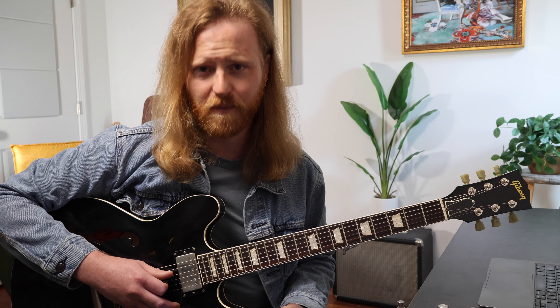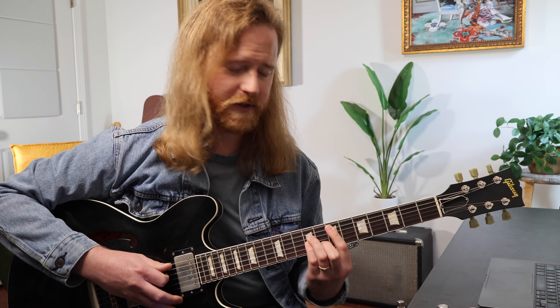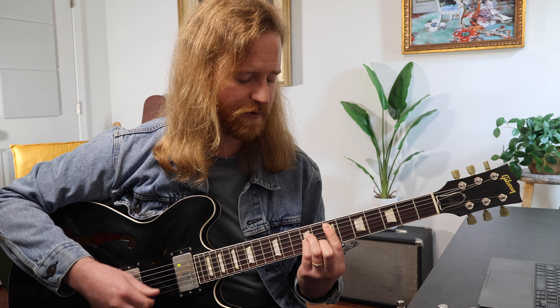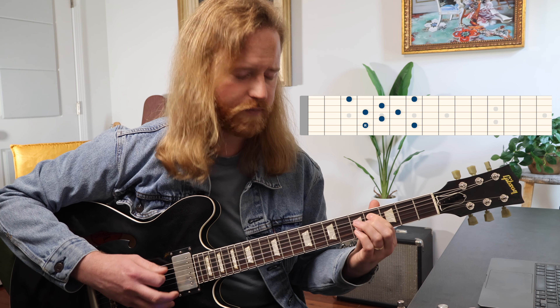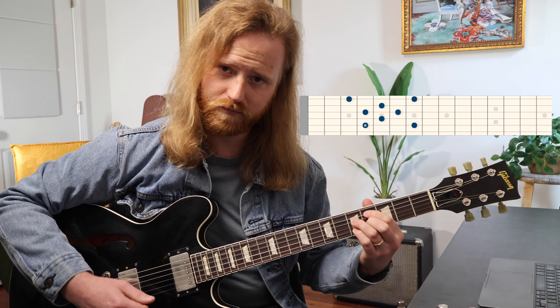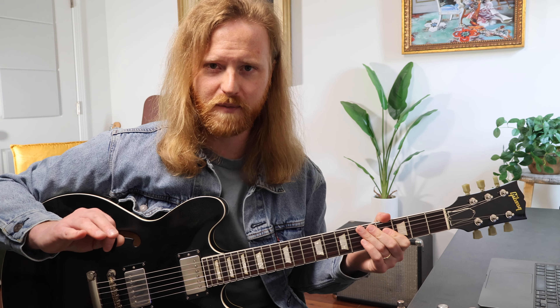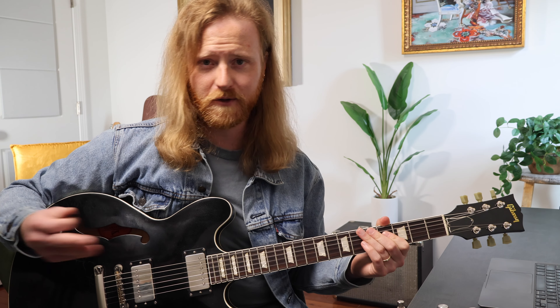The first application is how to use it over a minor chord. Say you have any minor chord — let's use E minor for example. What you do is count down a step and a half, or three frets, and play a minor 7b5 arpeggio off that root. Playing that shape over E minor just gives us a slightly more colorful, darker, jazzier kind of thing — it's a great improvisational tool if you want to use it like that.